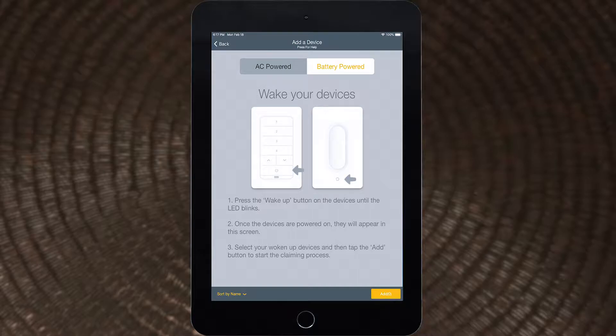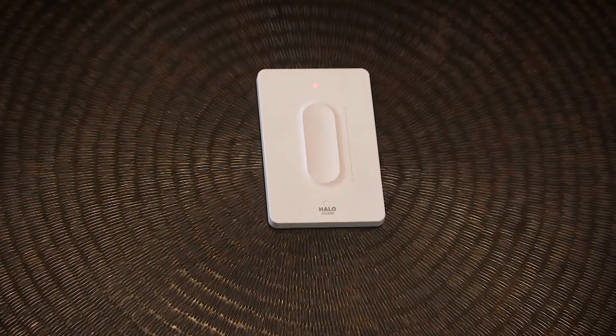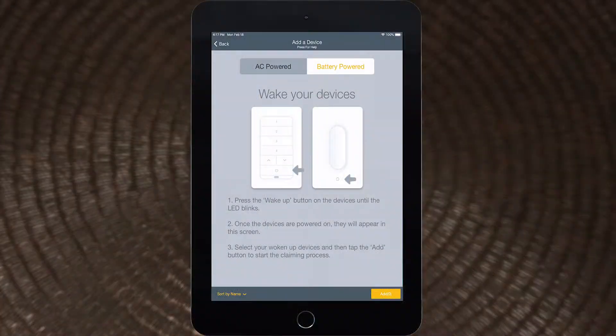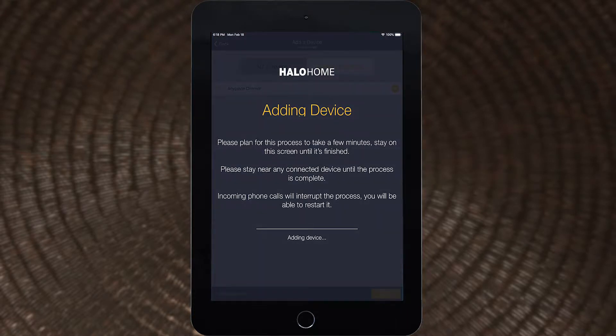Follow the screen instructions and press the wake up button on the bottom of the Anyplace dimmer. The LED should flash with a double flash pattern after the button is pressed. In a moment the Anyplace dimmer should appear on the screen. Select the dimmer, then tap Add. The app may take up to 30 seconds to add the device.